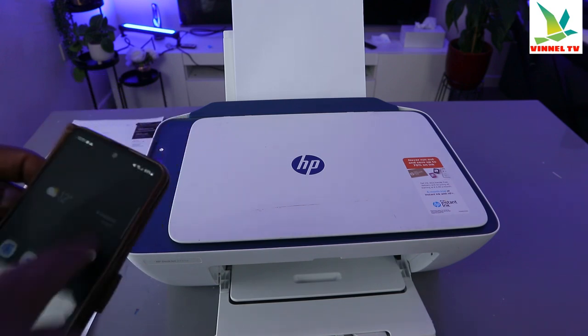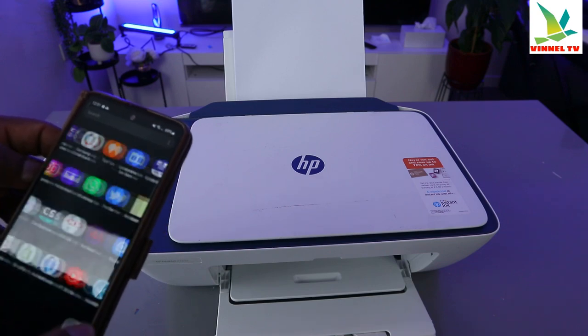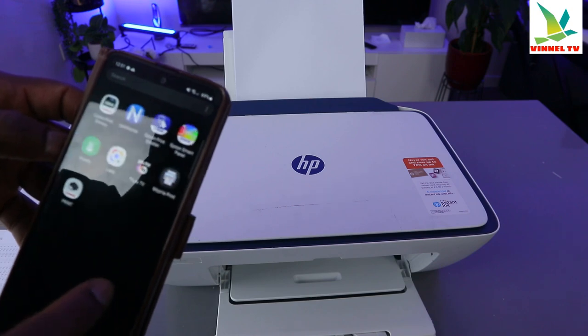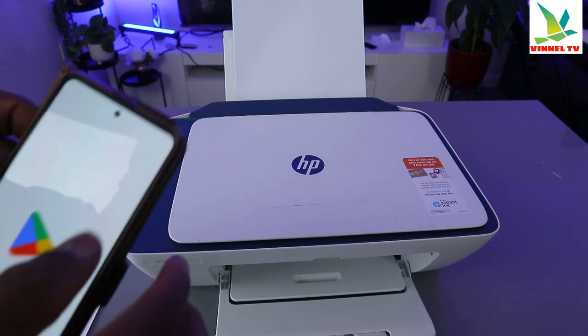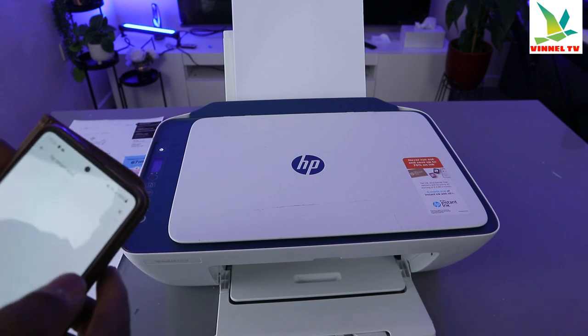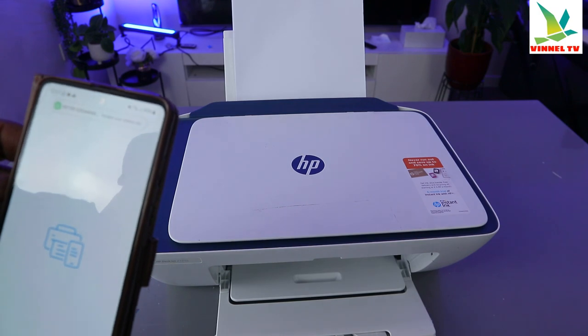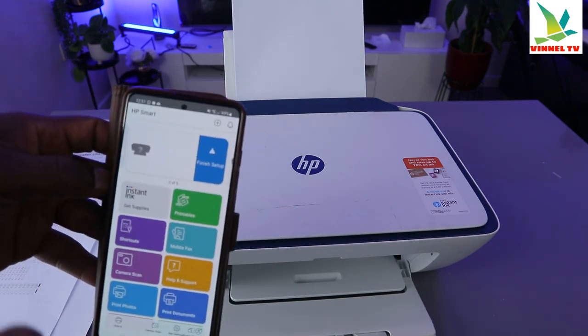The printer is connected to the same network and both are on. Go to the HP Smart App — go to the Play Store and download the HP Smart App. Open it up.